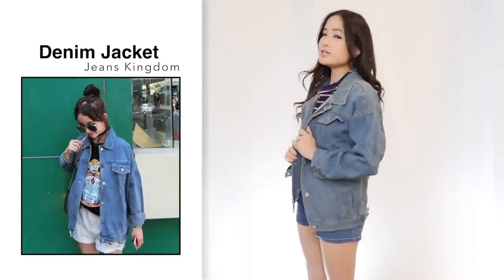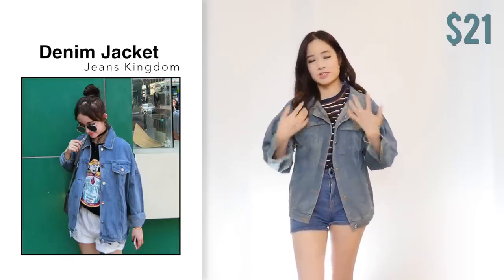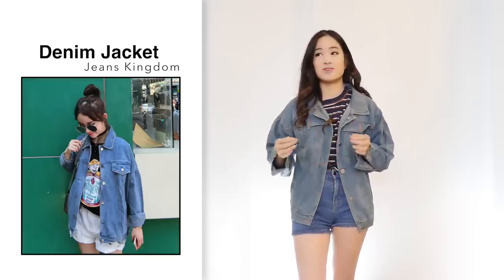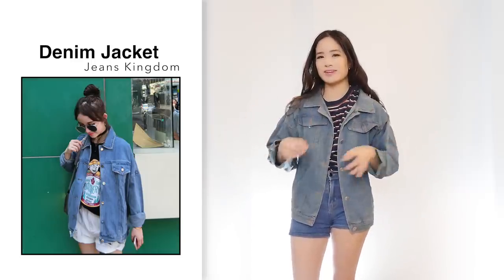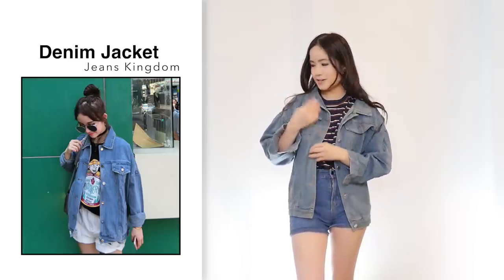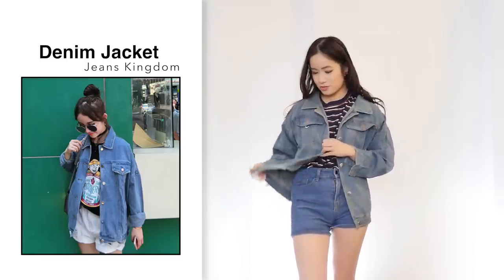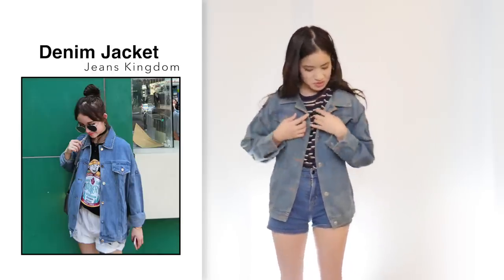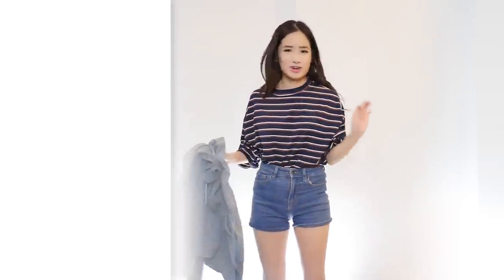Next is this denim jacket for $21 in size small. It does look like the photo, which is good, except you can tell the jacket is very cheap because it reeks of chlorine. Another thing that really annoys me is the buttonholes — they aren't cut open and you have to do it yourself, which I hate. I just think you should always do the buttonholes when you sell an item. I really can't stand wearing this any longer — it smells really bad. Definitely 100% do not recommend.